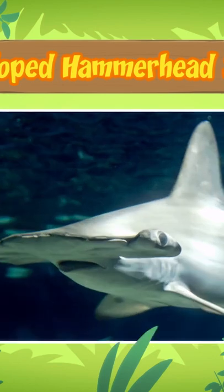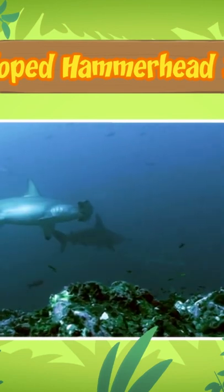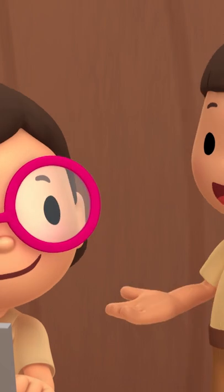The shark's head helps it to find prey. There are special sense organs spread out over the wide head of the scalloped hammerhead shark. These organs help the shark to pick up electrical signals that are given off by animals underwater. Wow, just like a radar!